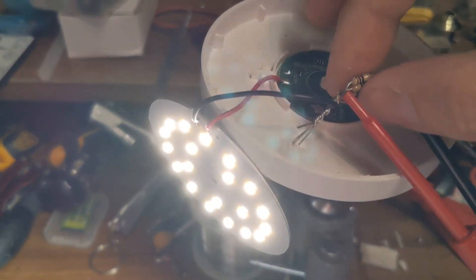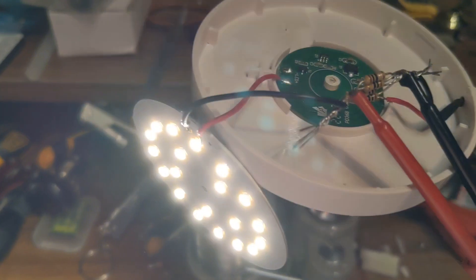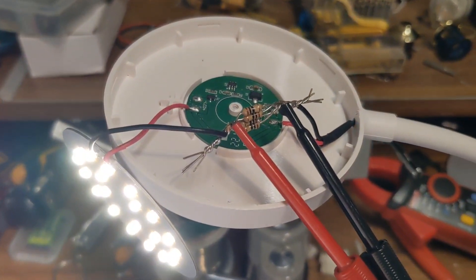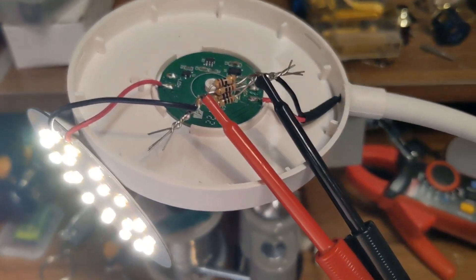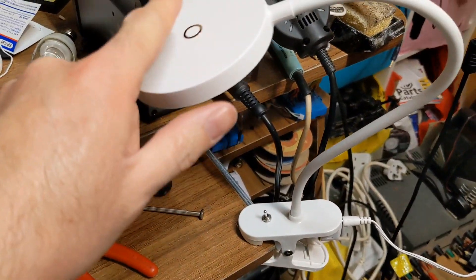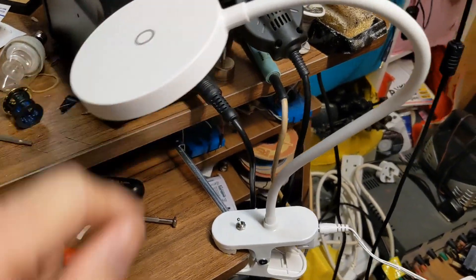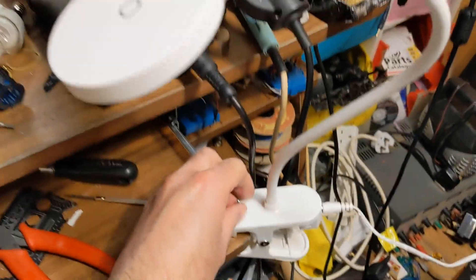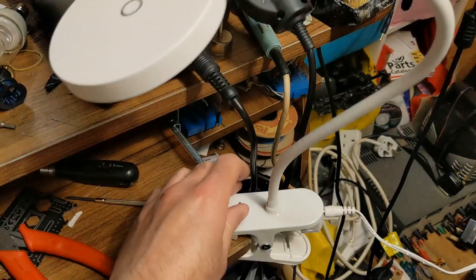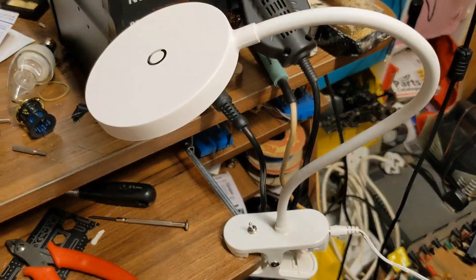The light is a little bit dimmer, which is perfect for reading at night, and you've got a switch to turn it on and off. All I've got to do now is trim this up, make it look pretty, stick it in, and put it back in his bedroom. There's the finished thing - the touch sensor is completely disabled and we have a switch: on, off, on, off. That's how a light should work.